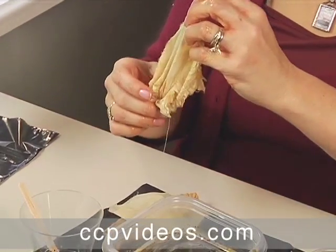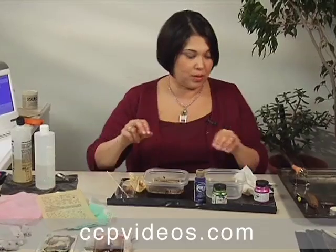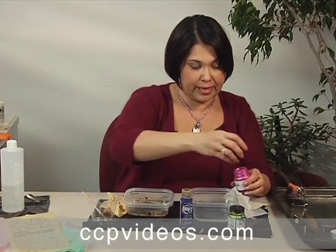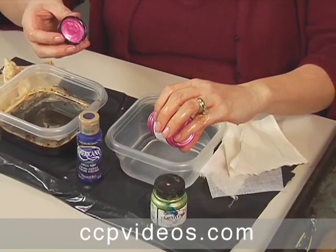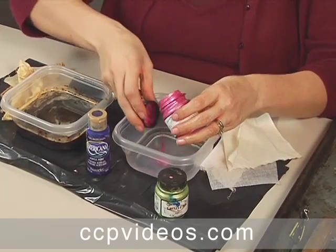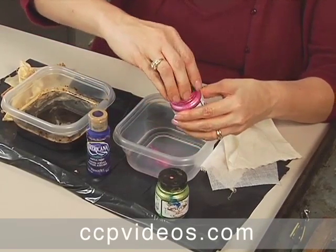The other way I like to stain my fabrics is with paint. You can use these Lemur paints, which give it like a shiny finish. You can also use just plain old craft paint. You're doing about a one to one — one part water to one part paint.